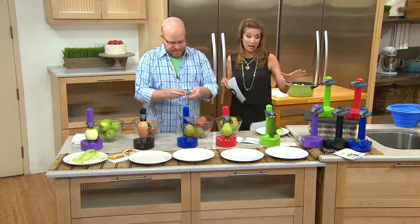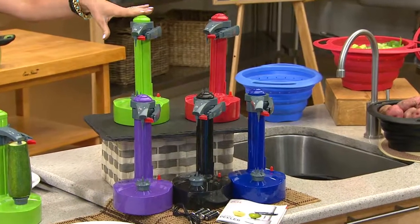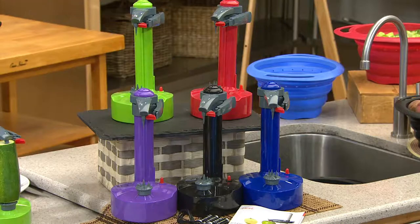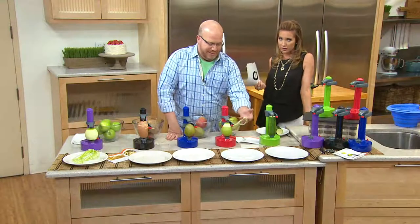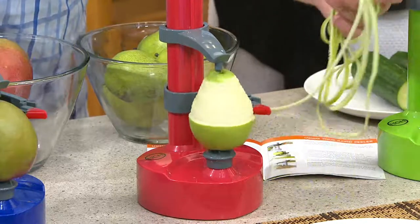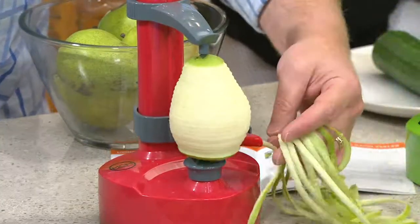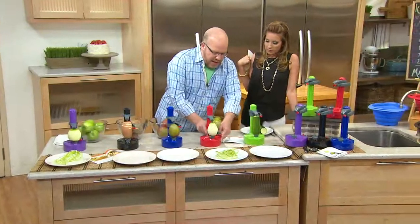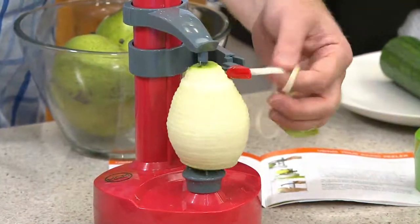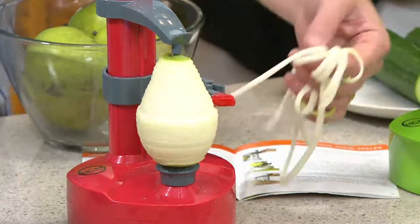You can bring this home for less than twenty dollars today — item number K41591 — in colors green, red, purple, black, and blue. When you think about fresh fruits and vegetables, who knew peeling a pear for dessert you could now do a poached pear? What I love about this — I'm going to take the peel off, and it stops at the bottom automatically. Then I can actually go back up and peel for a compote, a spaghetti pear for dessert, or a spaghetti-type fruit salad.